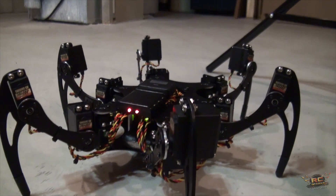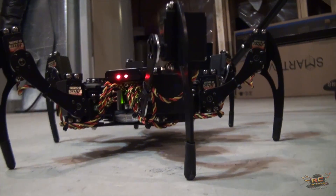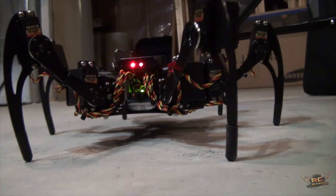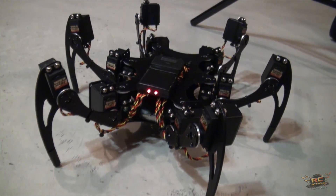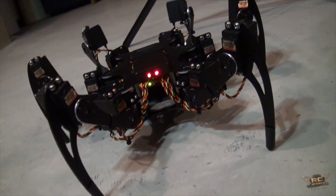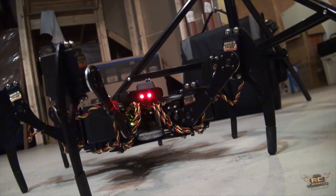The kit itself is $250 just for the chassis, legs, and all the parts. Then you add 18 servos — you can go with cheap or expensive servos depending on your budget. Thank you, my friend, for bringing that in for us to look at.